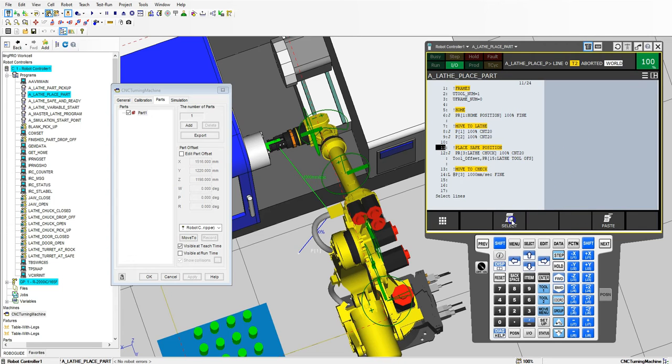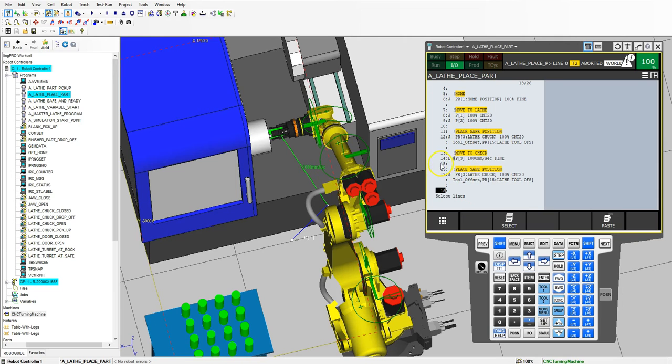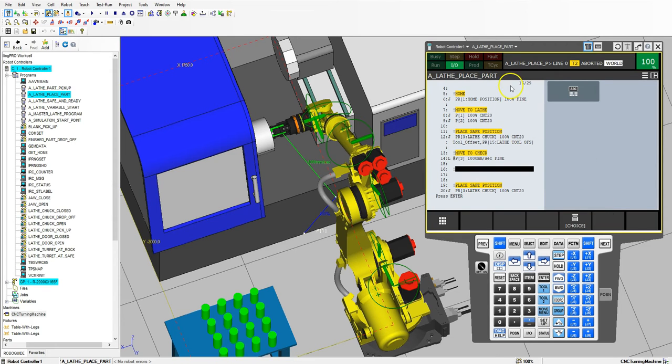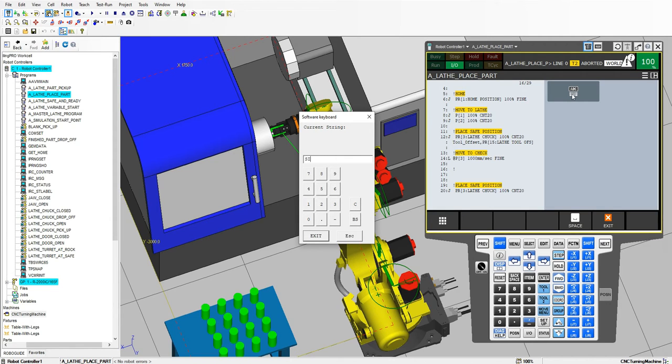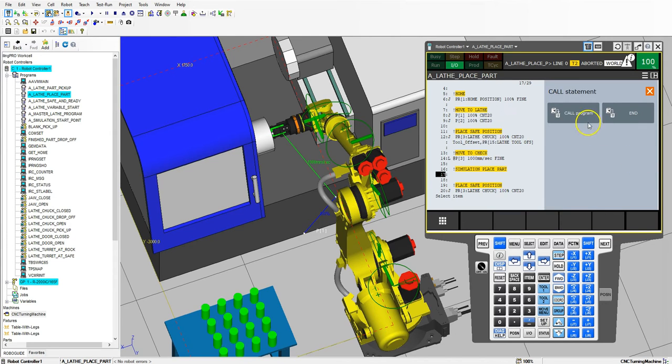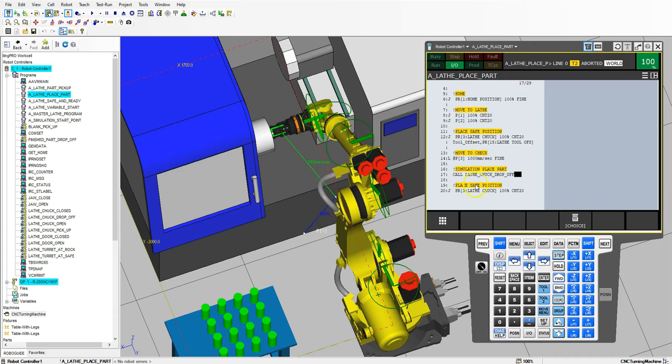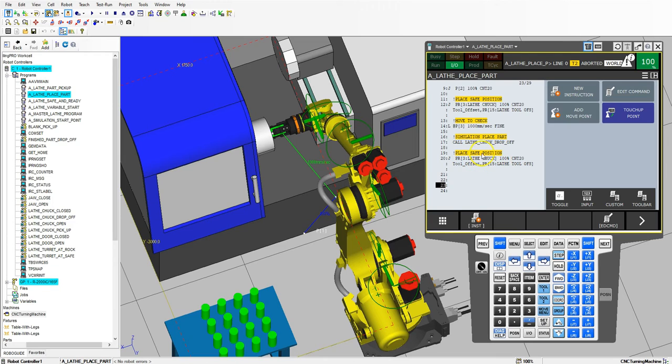Because it is a position register and a position register for an offset, we can just do logic since it says the same items. Now that we have our safe position and move to chuck, we also have to now place our items — we need to add a few lines for the placing of the part. I'm going to go simulation, new instruction, call program, and this is where we're going to place our object. Here we have lathe chuck drop off, so let's call that program. Then we have our safe place — it should now move away from our position and then we'd move out of the robot as well. Let's run this and see what it looks like. Drops off, moves out. Looks like everything is good.